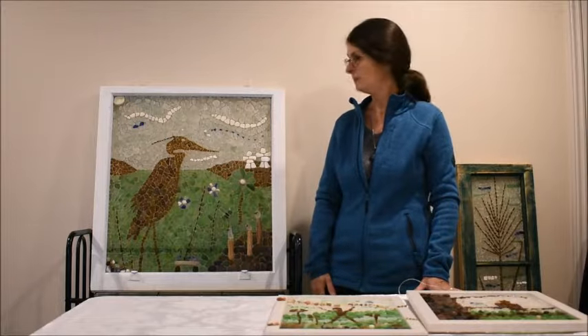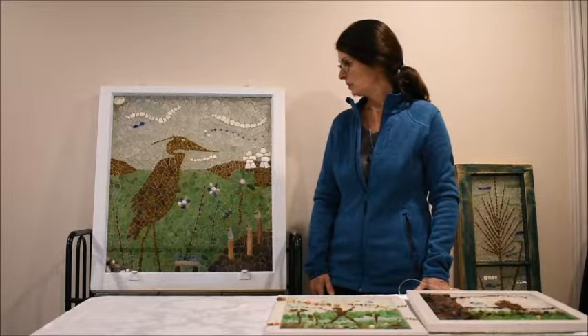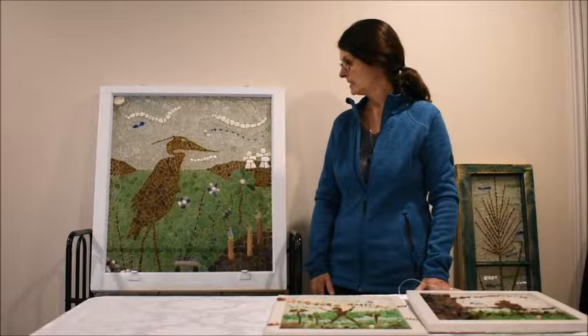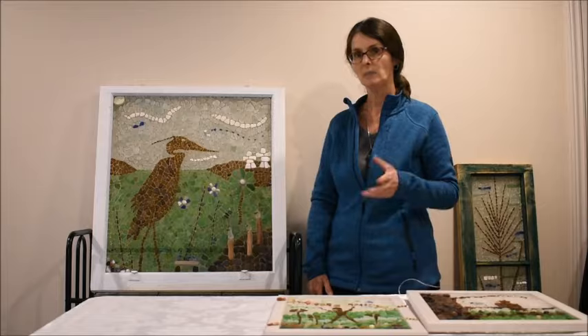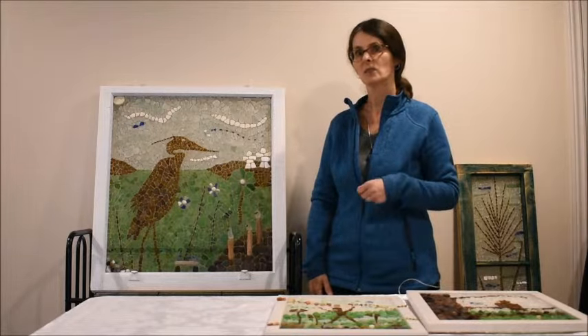It's on an antique window and I'm going to point out to you a lot of details of things that I did to just create a little bit more interest and detail in such a large piece.